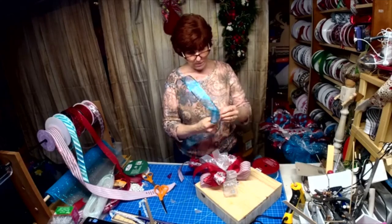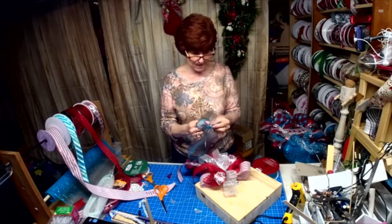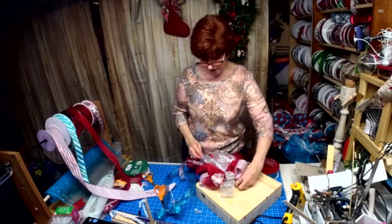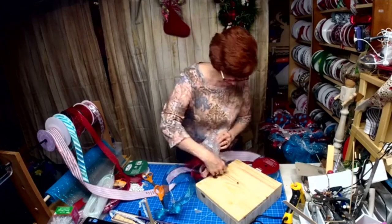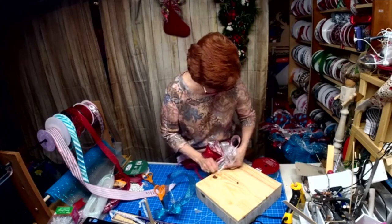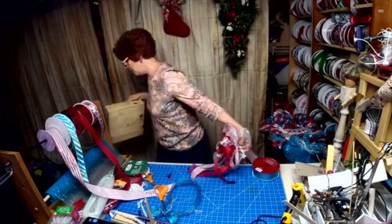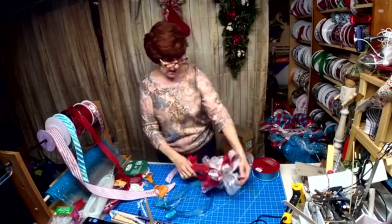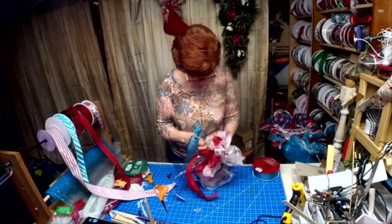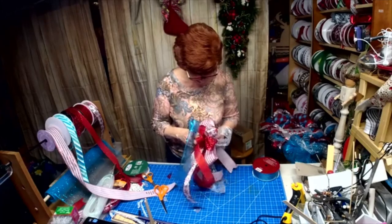Do you have computer glitches over there like we have over here? Today has not been my day, but I'm not going to let it beat me. I'm going to keep on keeping on — I am bound and determined to do it. You guys missed half of my bow, but that's okay, we're back. Now I'm thinking I want a little bit of blue on the outer edge here, so I went and made myself a little bow to stick in here.